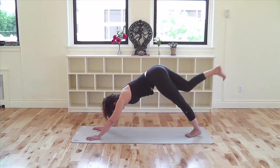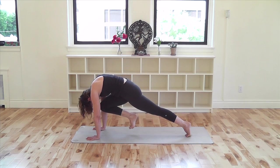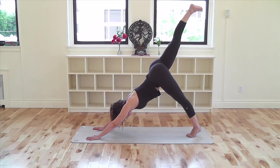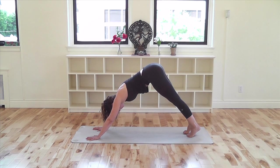Inhale, come forward into plank, knee to chest. Exhale, stretch back. Lower your right leg down and we'll go to the other side.